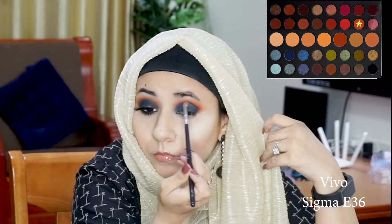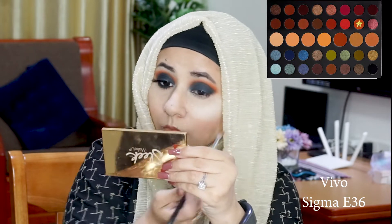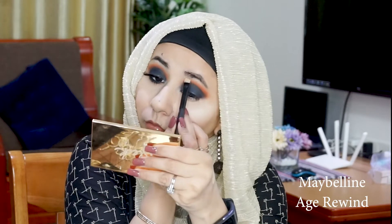After blending the blue into my crease, just to make sure I still have a little bit of vibrancy and orange showing, I'm reaching for my Sigma E36 one more time and packing a little more of the shade Vivo directly in my crease. After that I'm taking my Maybelline Age Rewind concealer on the back of my hand and, with an angled brush, I'm just going to clean up my brow bone.